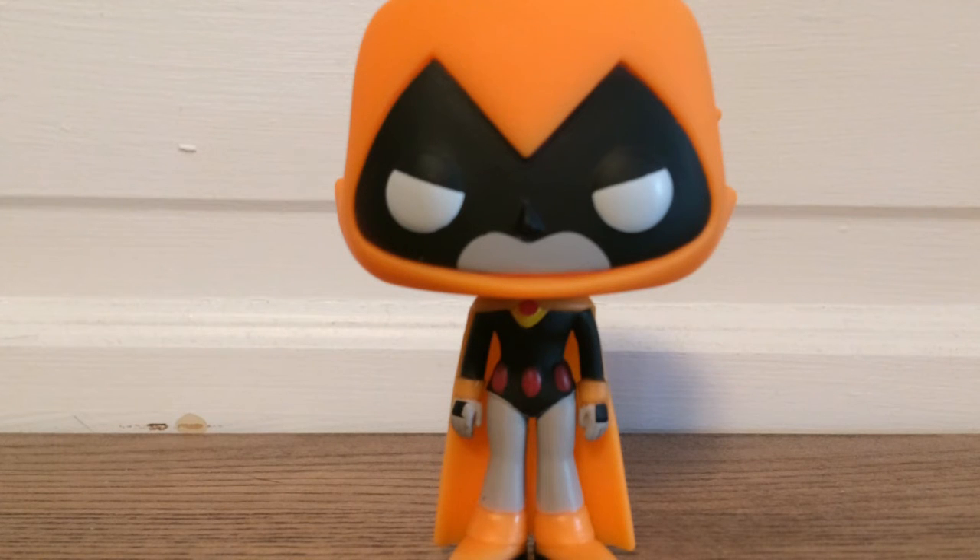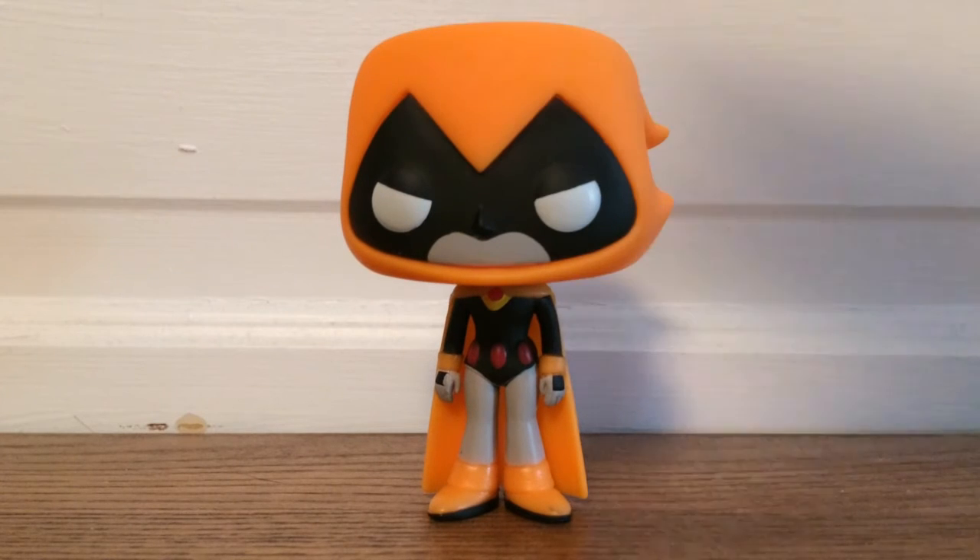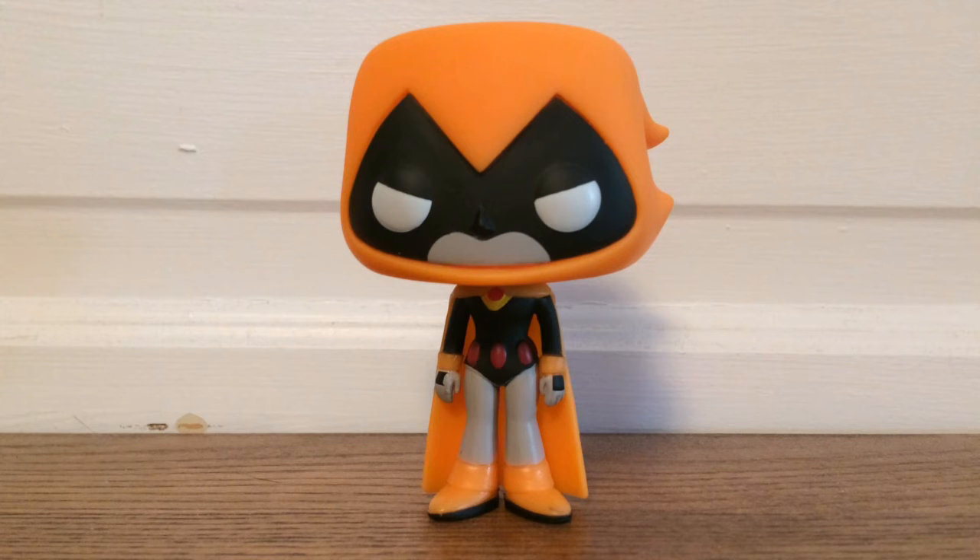She looks pretty nice, I like her. I would like the regular Raven better, but you know, what's she gonna do? Overall it's a nice pop. I like it. It's not like a different sculpt or anything from the regular Raven, just a different color. But I still like it, it still looks pretty nice. This has been Flippin' Funko. I will see you in the next video. Bye.